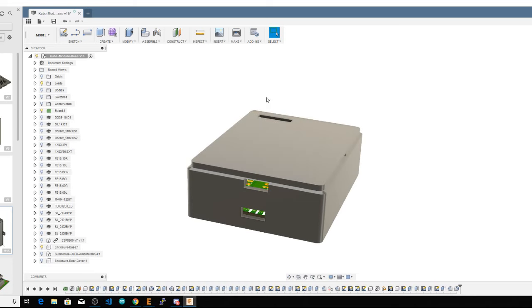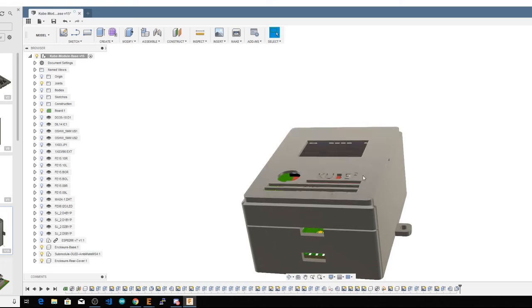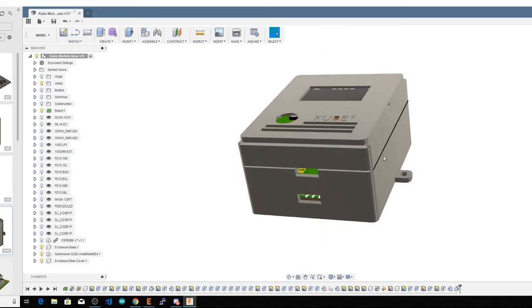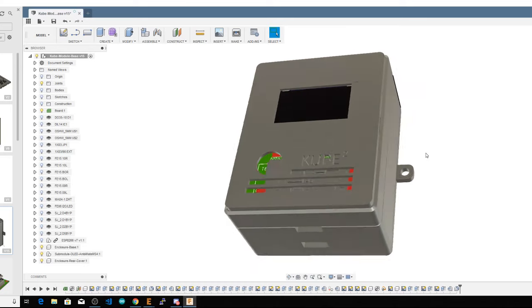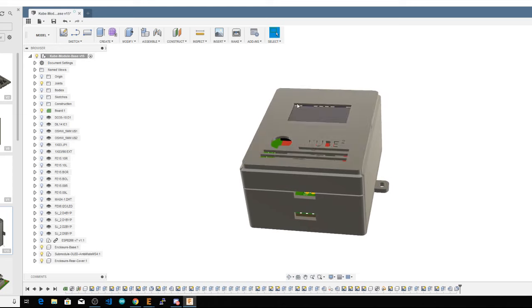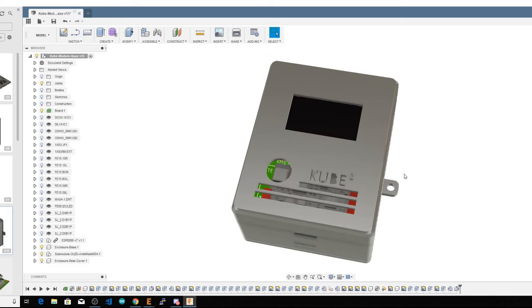You can stack any number of modules on top of the base module. We'll put the cover on first, then stack the OLED and sensor board on top — so this would essentially be what the old cube was, except slightly better and more modular. As we think of other ideas, other modules for the stack, that's basically where they will go. You can have different builds with different functionality.